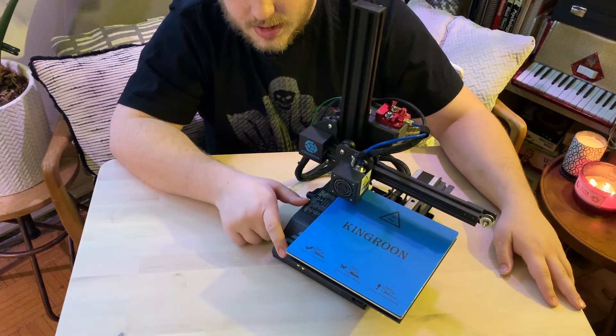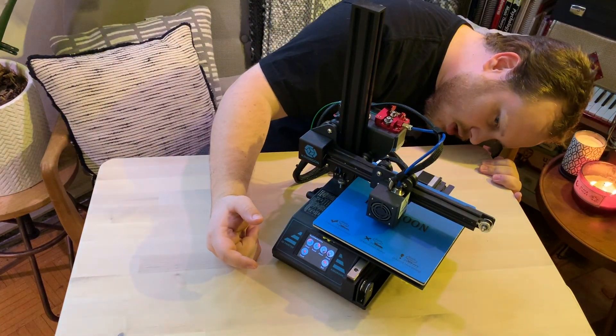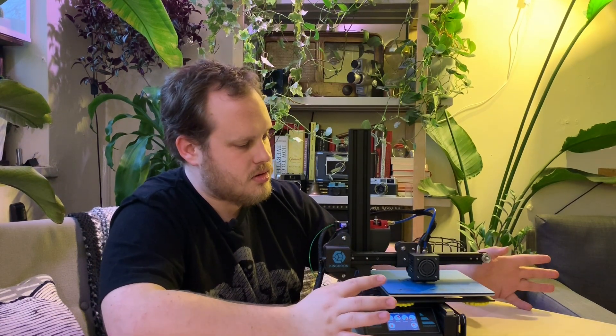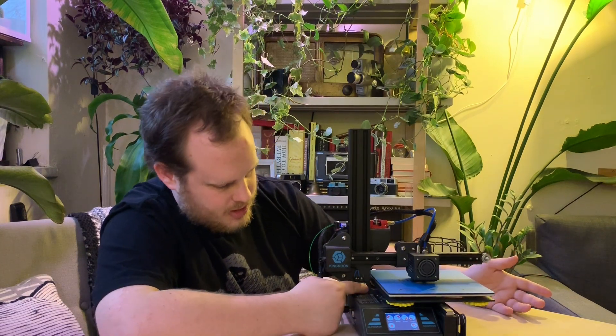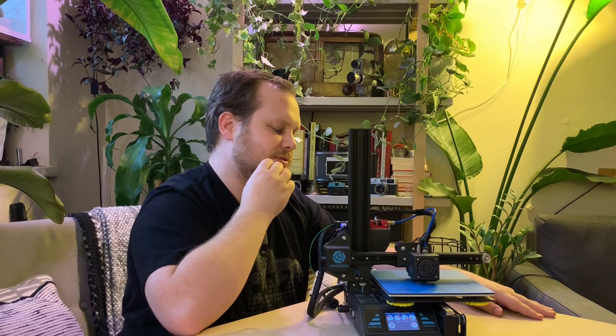Now we'll just press the last button, go to the center, and check to make sure everything's good there. Usually this last option is just kind of a check on the setup — you don't actually have to do anything because at this point you've done everything you can. The only thing you can use this for really is for setting the bed height with that set screw for the Z axis.